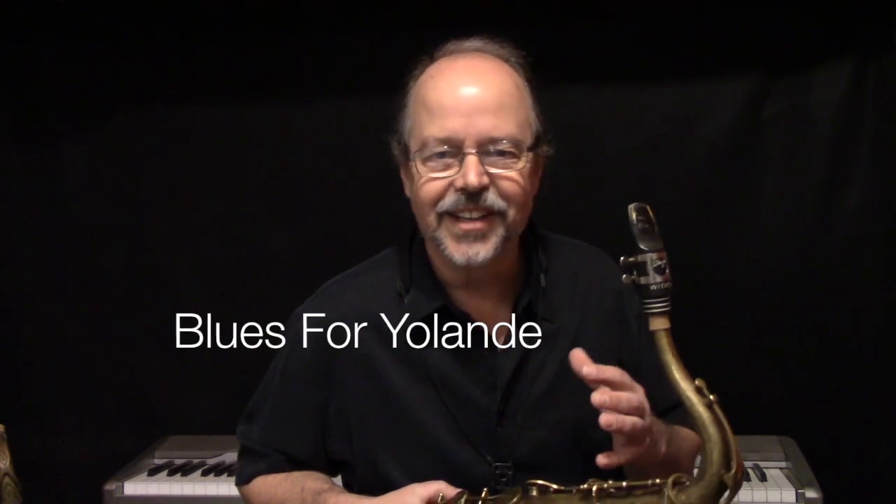One that I would particularly suggest you check out is him playing with Coleman Hawkins on a tune called Blues for Yolande — I hope I'm pronouncing that correctly. Ben was one of the great swing tenors. When we think of the great swing tenors, we often think of Ben Webster, Coleman Hawkins, and Lester Young. Ben played a lot with Coleman Hawkins, so you can find things with them together.